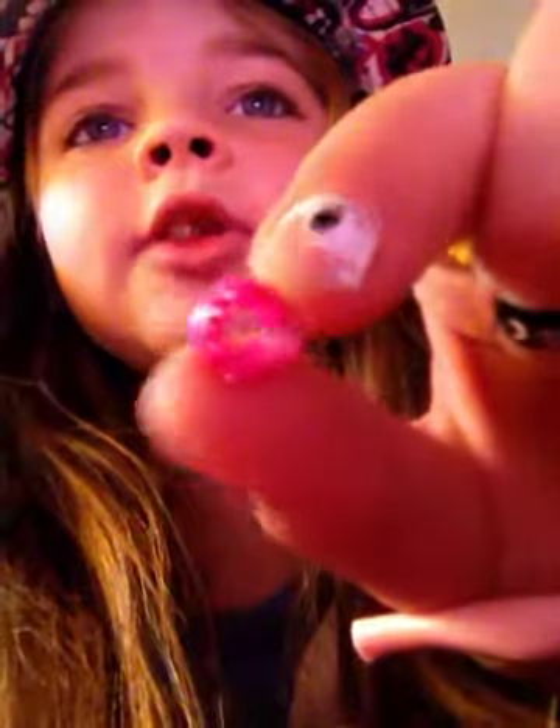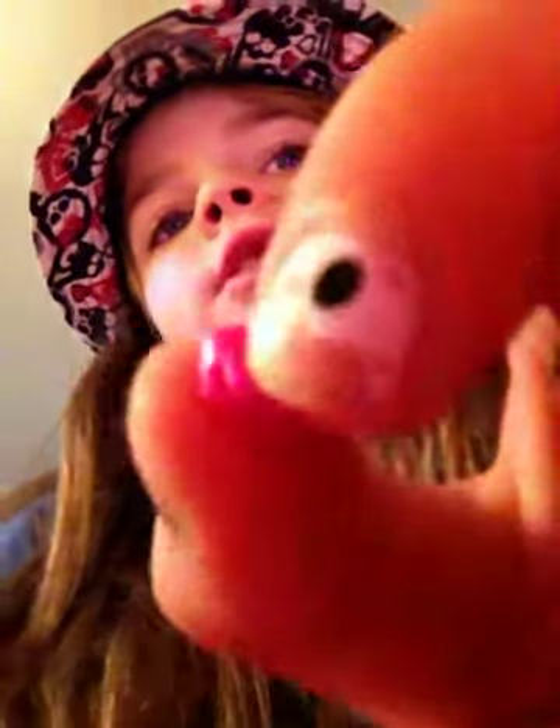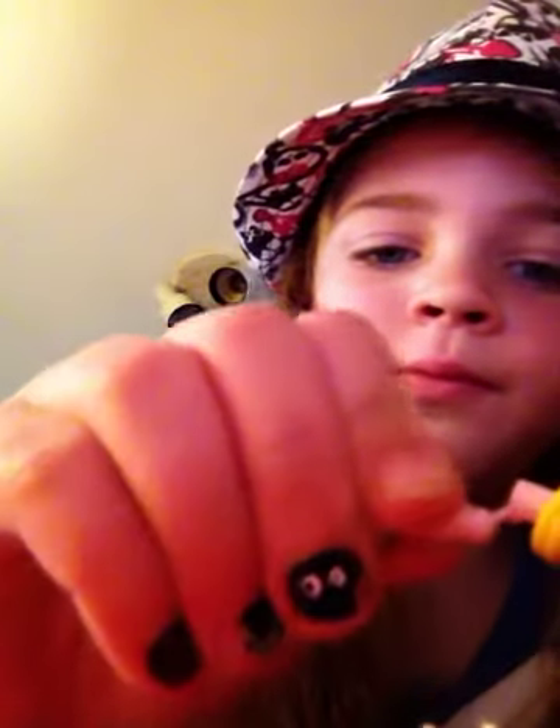Her hands come off. She has two bracelets, three bracelets, and it's on this side. She has this one, and she has these two that are connected together. And her hands can pop on and off. On the other side all she has is the yellow bracelets. And her hands can pop off, and this part pops off too.